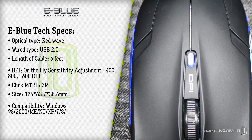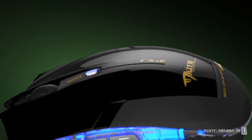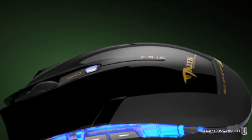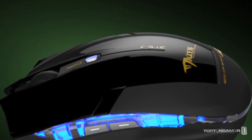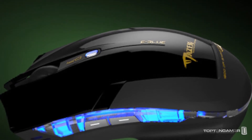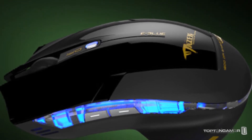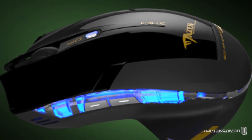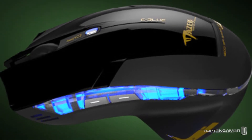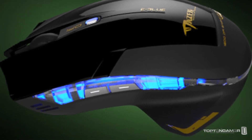The eBlue Cobra was released in late 2011, and about a year ago they also released another model called the eBlue Mazer, which is a step up from the eBlue Cobra. If you're in the $10 to $20 price range, it's worth looking at the Mazer because it has a better sensor — the Avago 5090 — a braided cable, and additional DPI you can switch between: 500, 1250, 1750, and 2500 DPI. eBlue says it has an extended click life. Another really cool feature on the Mazer is a thumb rest and pinky rest which eBlue compares to aircraft wings. While some of that may be lost in translation, you can get the basic point.